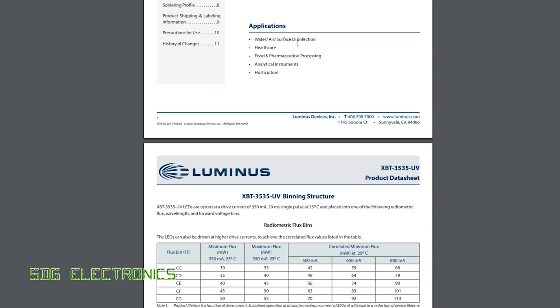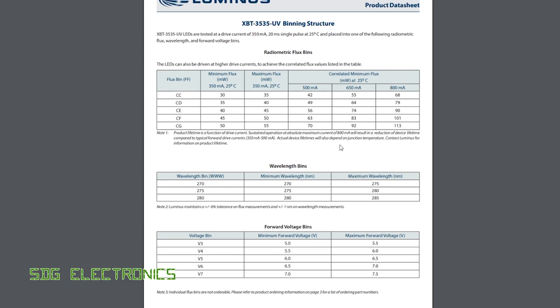Looking at the data sheet, they've got a few different types — they're saying it's for disinfection, healthcare, processing instruments, and horticulture. I originally said that analytical instruments is primarily where these UVC sources are going to be useful. If you look at the specifications, for something in the middle of the binning range, we've got a maximum flux of 40 milliwatts in the UVC region at 350 milliamps. So we're getting 40 milliwatts of light out with 2.1 watts going in, which is about a 2% conversion from electrical energy into UVC light, which seems pretty poor.